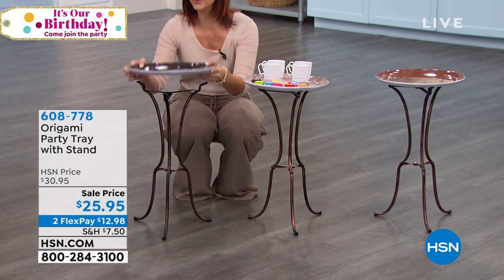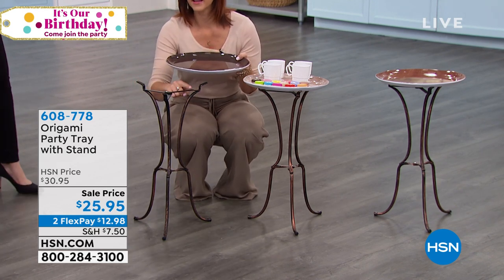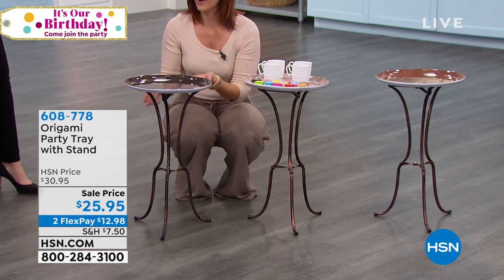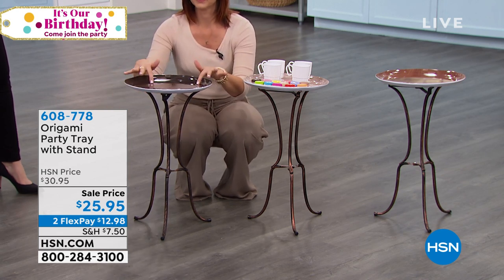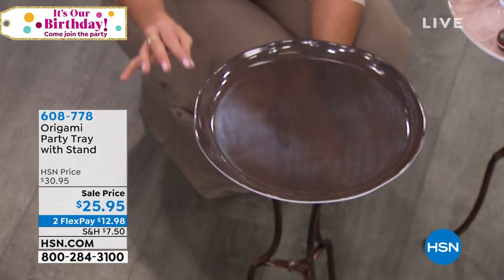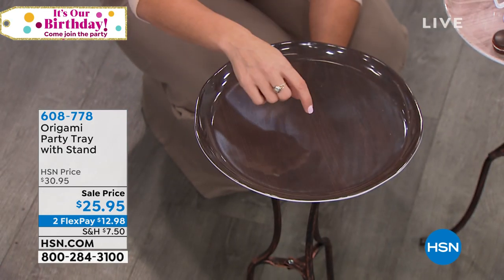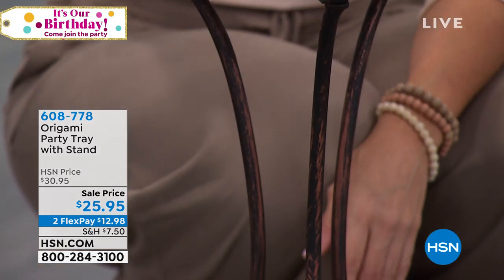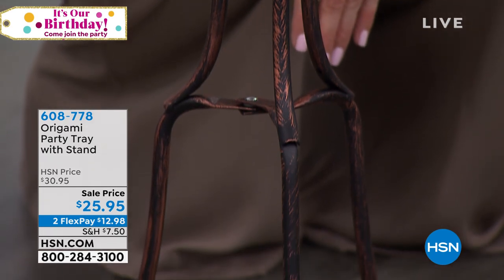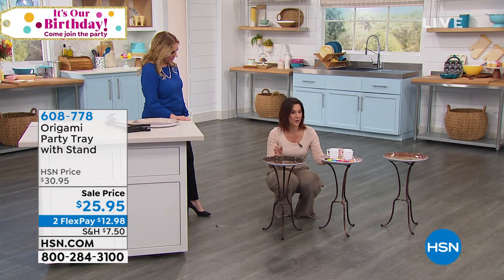They have these non-slip resistant little pads on top. So when you set it here, if somebody were to hit it, it's okay — it's not going to fall. We've got three color choices, but the stand is all bronze with that brushed gold look. It's steel though, which I love. And then you have this melamine tray. Take the party outdoors — if you've got a three-season porch, it's perfect for that as well.